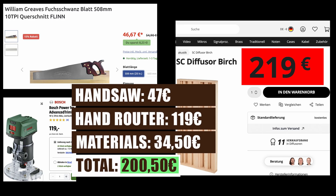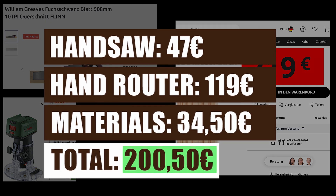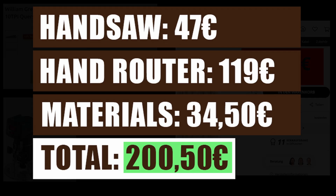By the way, the total cost of the hand tools plus the materials is still less than one store-bought random pattern diffuser. If you found this video useful, leave me a like and a little comment — I enjoy reading and replying to all of them. And if you want more mixing and recording techniques, that's what I mainly do on this channel, so subscribe so you don't miss anything. Thanks for watching and see you in the next video!